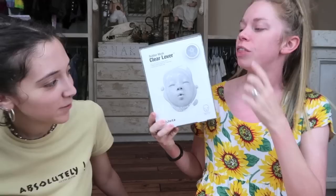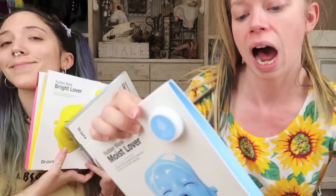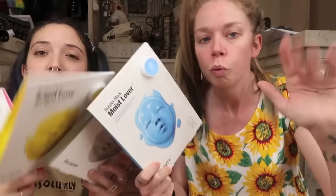These are the relatively new Dr. Jart rubber masks — the whole pack is called the Rubber Lover. I bought these on Amazon; I think they will eventually be at Sephora. They are super exciting looking. The pack was $59, and individually they sell for $15 each, so if you want to try all four, it's a pretty good deal.